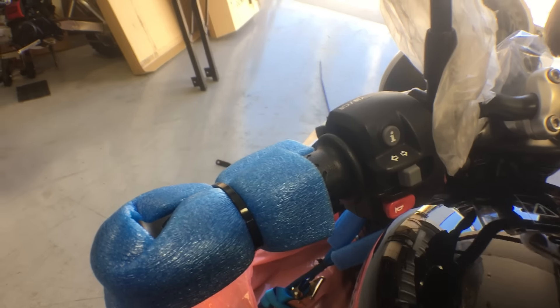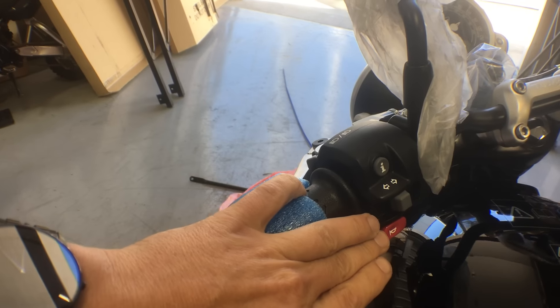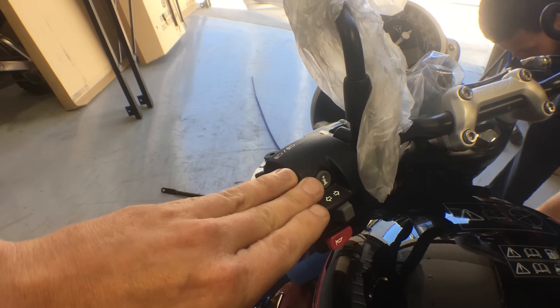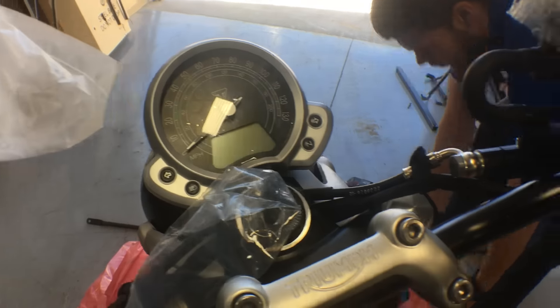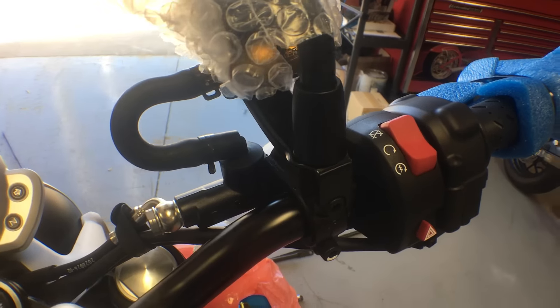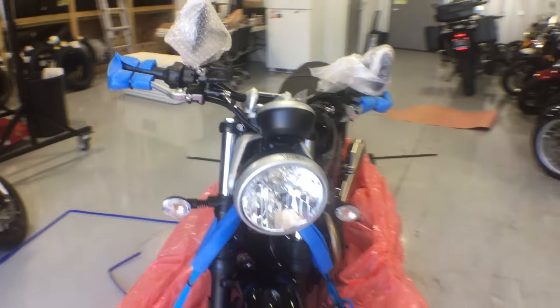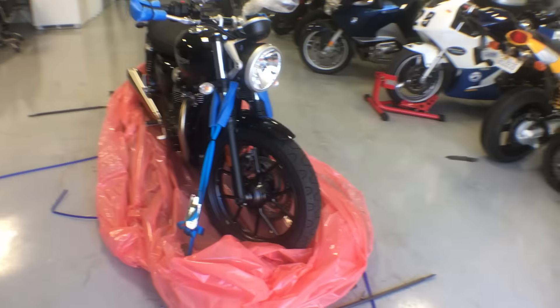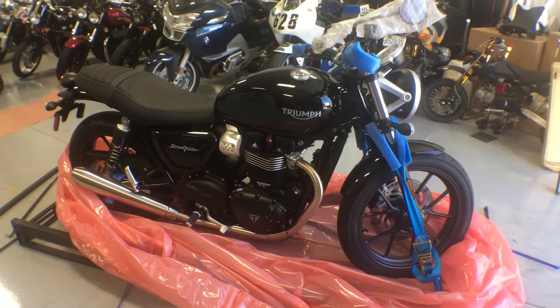Instrumentation wise, you can see our conventional location of high beam, turn signals, horn, and our information button that allows us to go through the instrumentation and turn off our traction control. Our run cycle and our ride-by-wire system going over on the right controls. And here's your baby. We're going to get her strapped into the back and ready to rock and roll for Friday. Have a beautiful day.